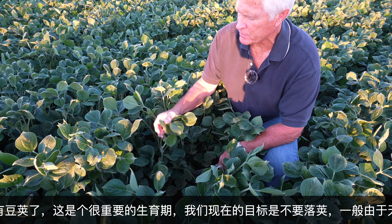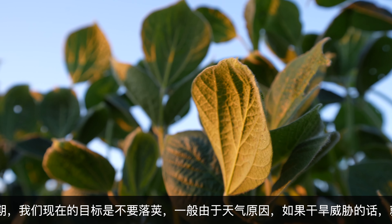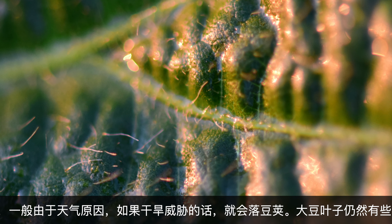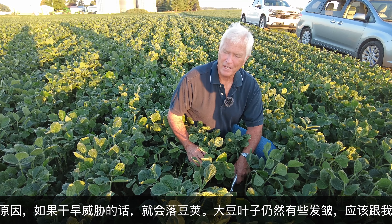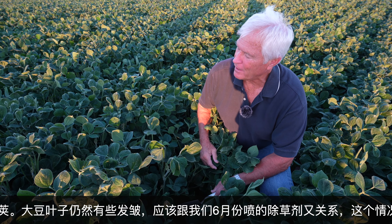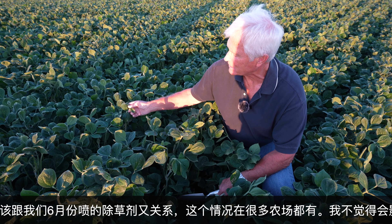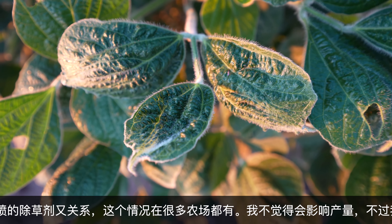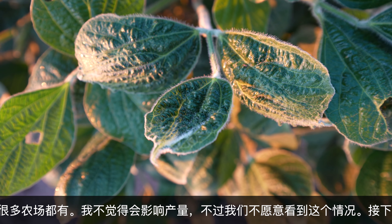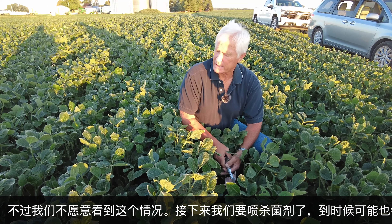We still have some cupping of these bean leaves. The continued showing of this, I believe it's a reaction from the Xtend product that was sprayed. There's a deadline to get that sprayed around June 20th, and because of the rainfall we had, much of that was sprayed in a few days' period. This is happening all over — not just in my field. A lot of people have guessed that there was so much in the atmosphere that it's caused a reaction in all the beans. That cupping is not natural; it's not a problem from the chemicals that I spray. We'll just have to see how that affects the yield. I don't think it will, but you just don't like to see this cupping.